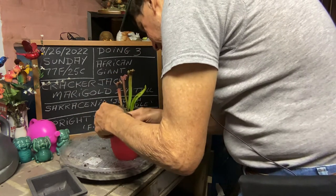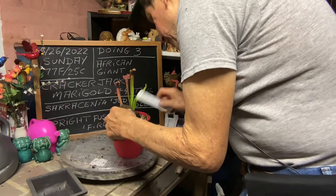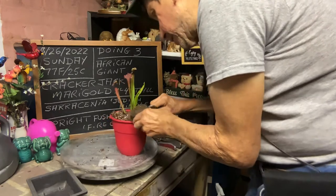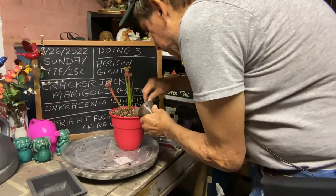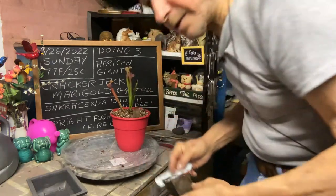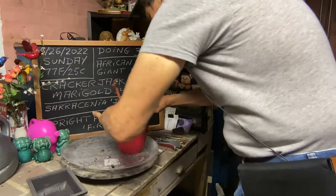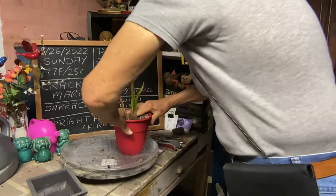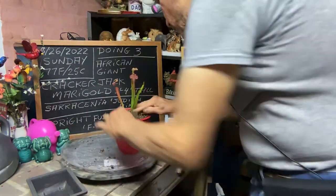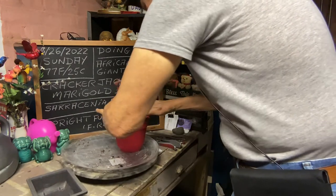We're just sticking it into the side there. I can use this to get it in between the cup and the soil so you can see it. I've got to learn how to do the camera work so I don't have you guys looking at my back. Just like that — get it pushed in. What a way to catch bugs for your bonsai trees outside!